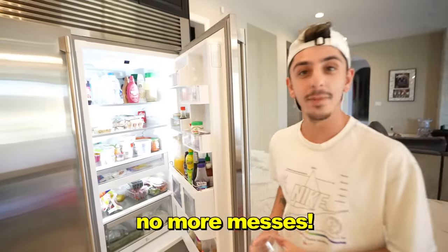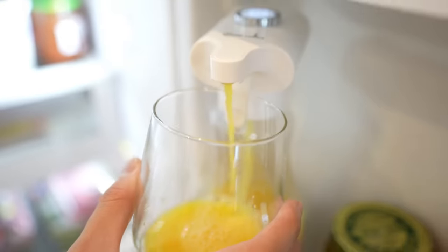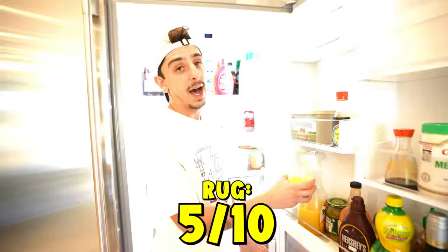Perfect — no more messes. Imagine I just somehow spilled. It's quite slow though. I think by the time this fills up, it would have been easier to do it the normal way. This might be below a 10 for me. I would say it's still cool, but it takes a long time, so I'm gonna go with a five.